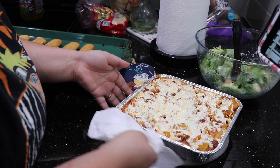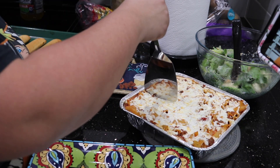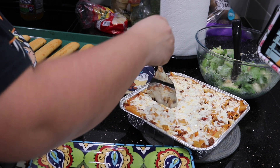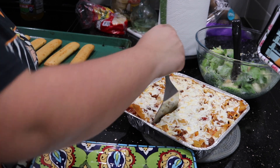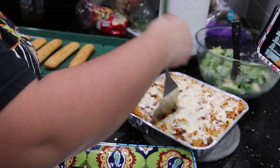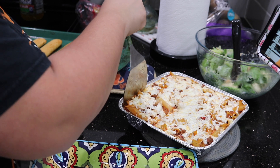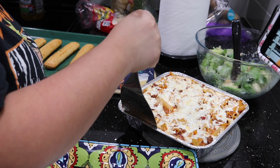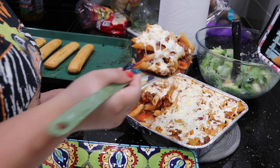We have the pasta here all nice and good. This is what I like to call baked pasta because you bake it in the oven. I'm just going to plate it for you guys so you can see how I plate my meals. They don't have to be perfect or anything. I just plate them for photos or sometimes just because I like the way it looks, as far as presentation.